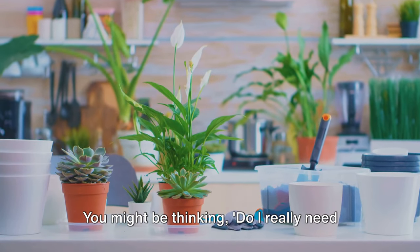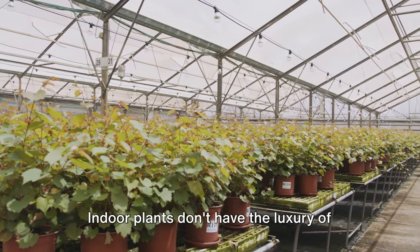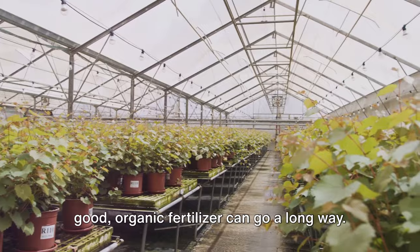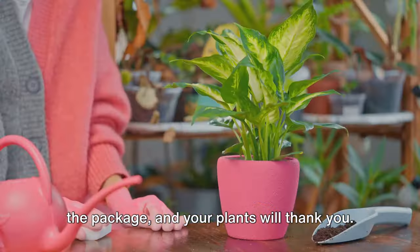On to fertilizers. You might be thinking, do I really need this? The answer is yes. Indoor plants don't have the luxury of getting nutrients from the earth, so a good organic fertilizer can go a long way. Apply it once a month or as directed on the package, and your plants will thank you.